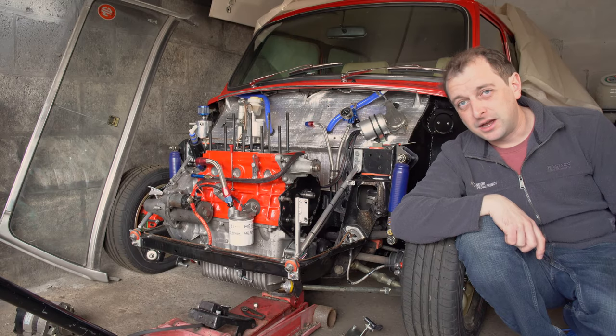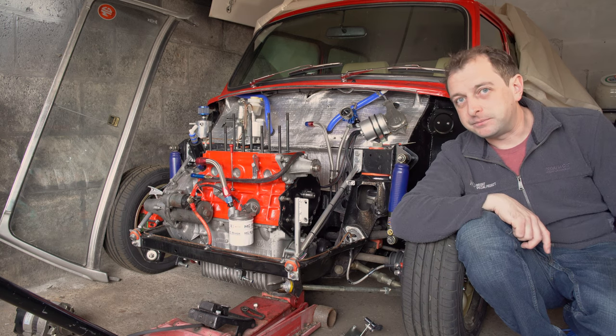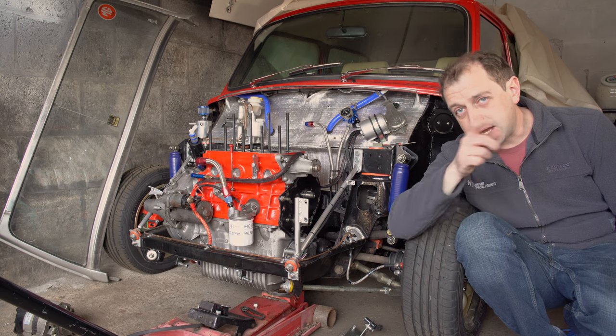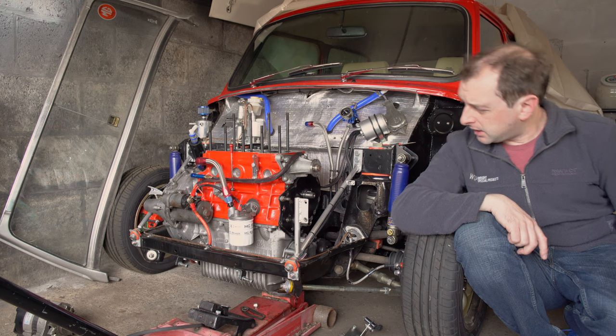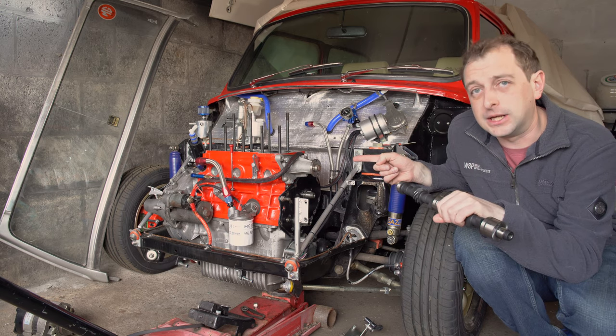Hello mini-ists! Welcome along to the all-new top-secret development centre. Yeah, it's a unit somewhere. Today what I'm going to do is change a cam without taking the engine out.